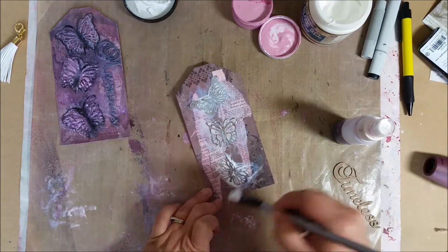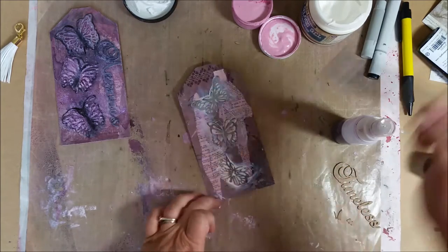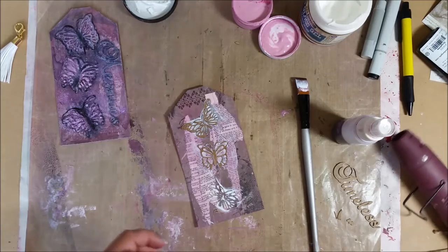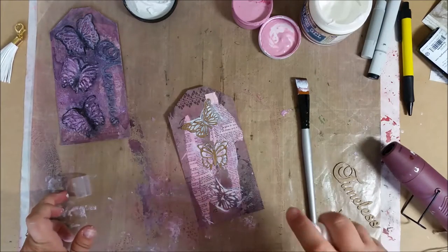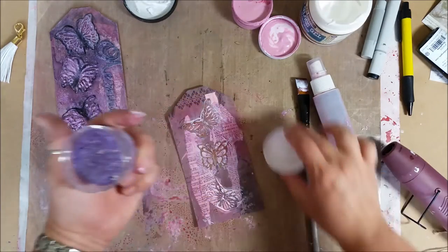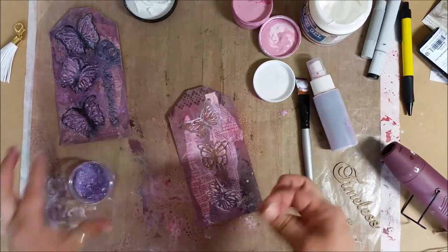Just to keep the look of the butterfly and get rid of some of the excess, I heat set this up a bit more. Now I'm adding some mist, and I'm going to add some of these cool little embellishments. Using my fingers, I dot them around — I want some in the middle near the butterfly.